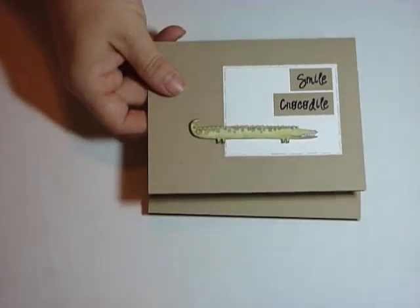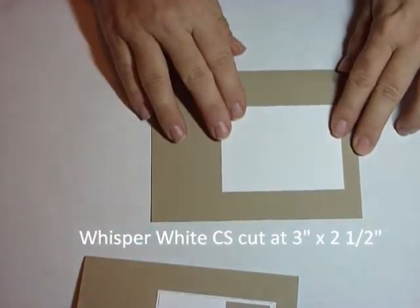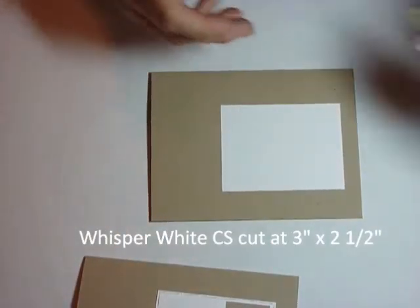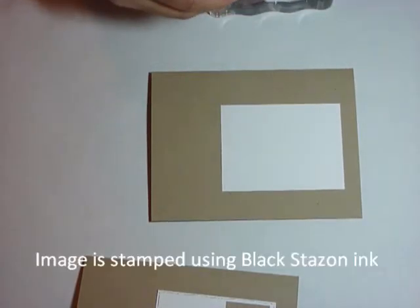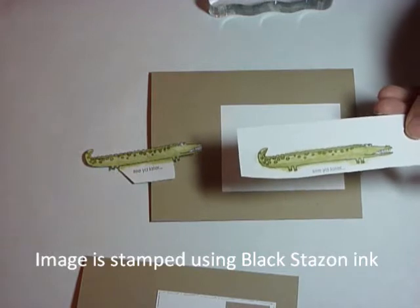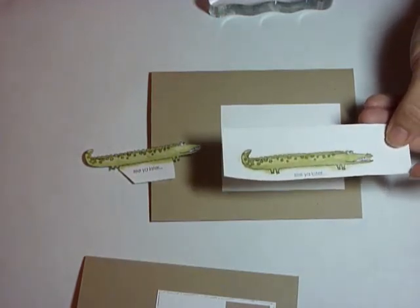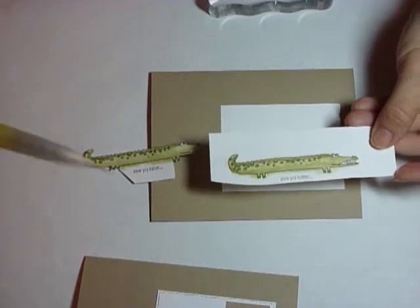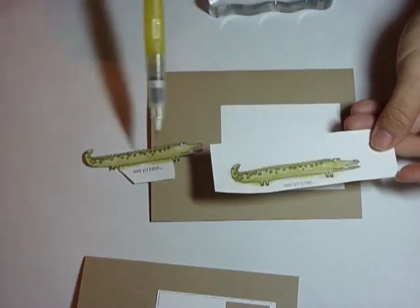For the step one card, we are just using a piece of whisper white placed right there. This is the little alligator/crocodile. I stamped him — I actually did a bunch of these. I did a technique video this week called dry aqua painter and I painted him that way. I just want to show you it's not as hard as you think.